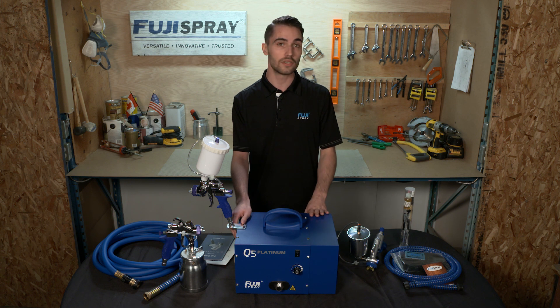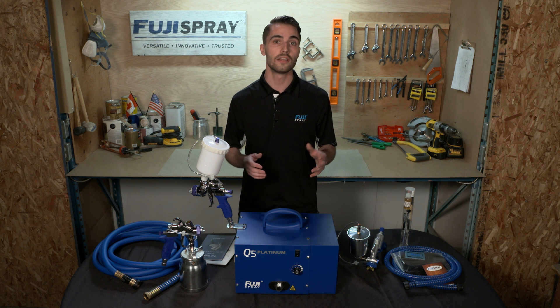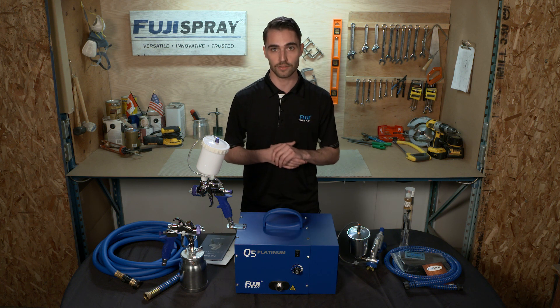The Q Platinum series comes in three, four, and five stage systems operating at 6.5, 9, and 9.5 psi respectively.